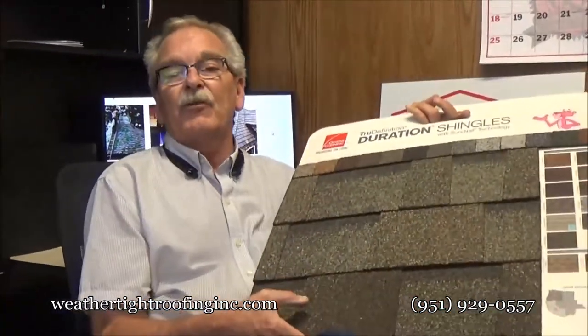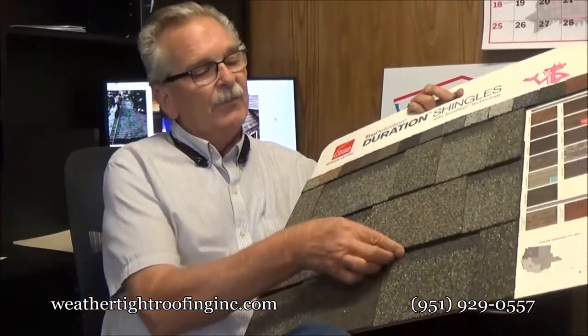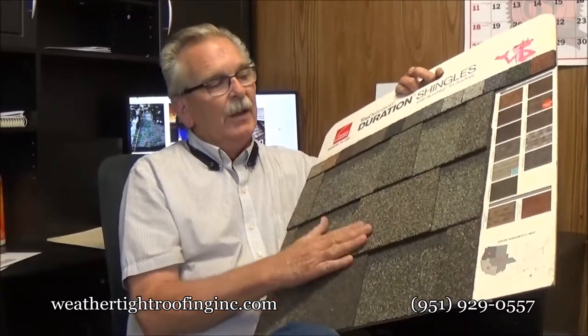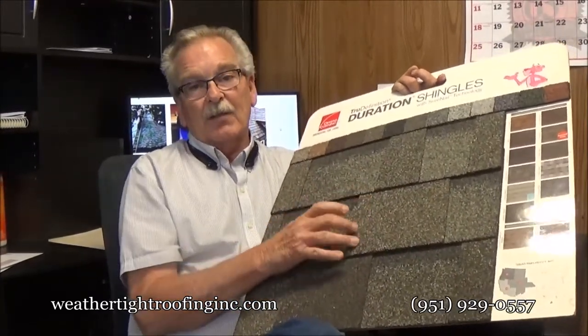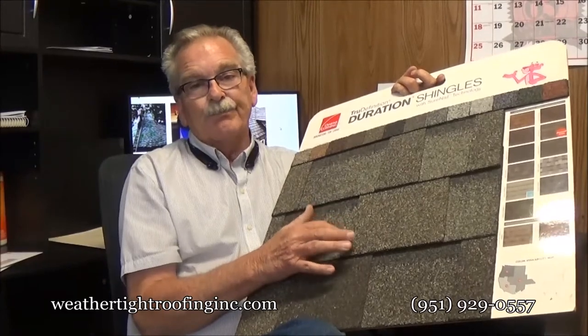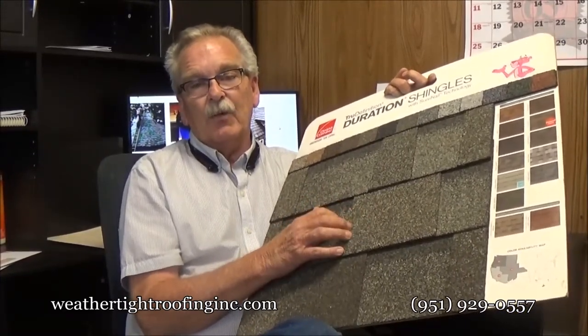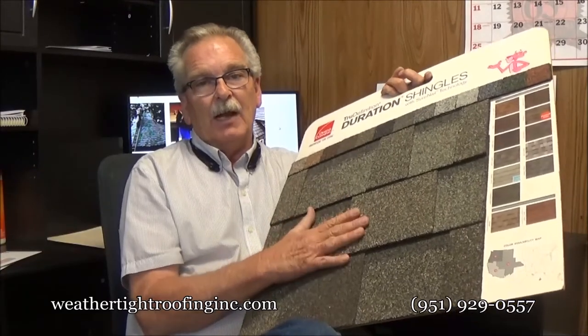These are fiberglass shingles right here, and these are a dimensional shingle — it's called a laminate. The reason it's called a laminate is because it takes two different pieces, and they glue them together to make a laminate. Most of these laminates are anywhere from 190 to 220 pounds per hundred square feet. Very lightweight roof.